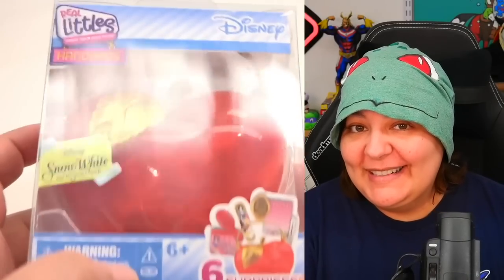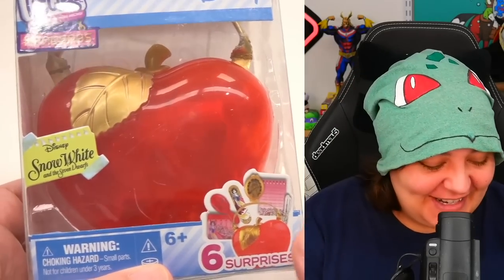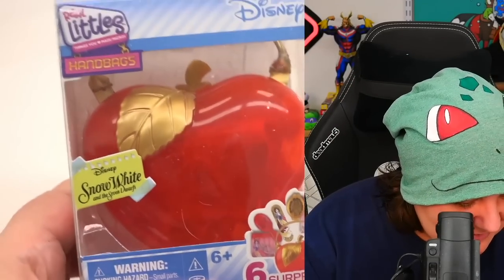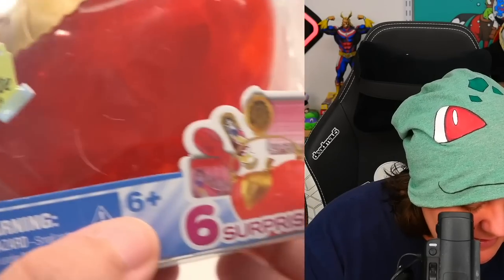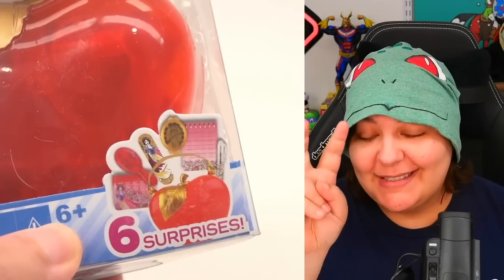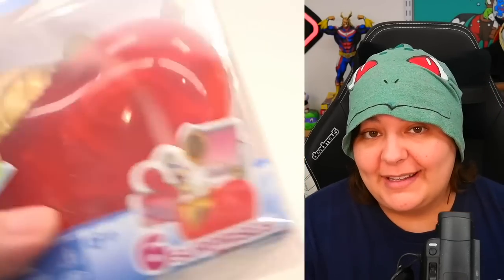Let's go with something a little less dark — the Poison Apple. Let's check out the Snow White themed Real Littles handbag. This one is Snow White and the Seven Dwarves — we have six surprises, but again, these are not surprises. We're basically going to be getting everything shown on the back.